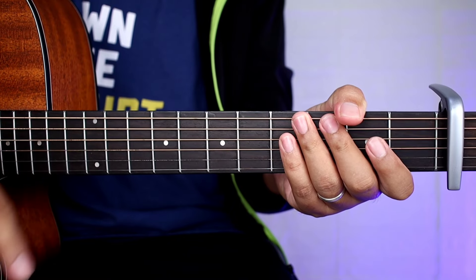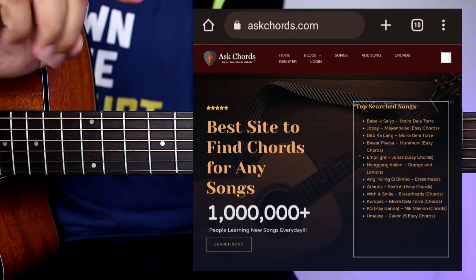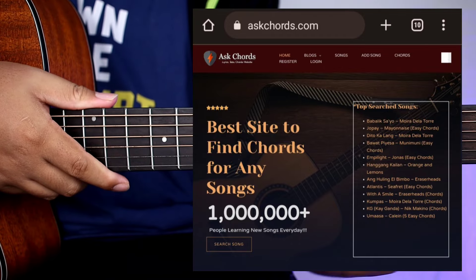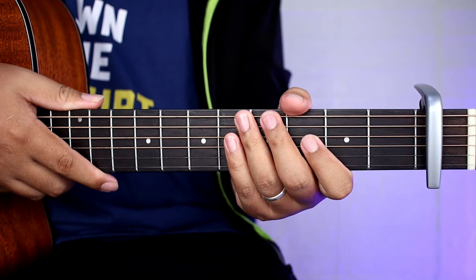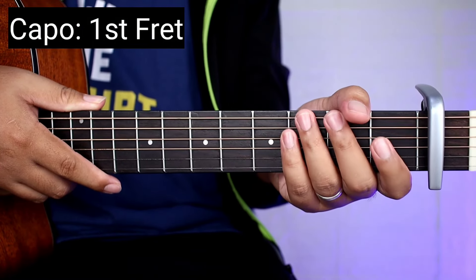So kung gusto niyo pa lang guys makita yung full chords na may kasamang lyrics, check nyo lang yung ating website, yung askchords.com na dyan sa pinned comment natin sa baba. Una yung gagawin guys sa kanta na ito ay lalagay nyo mga capo sa first fret. So unang fret and then good to go na.